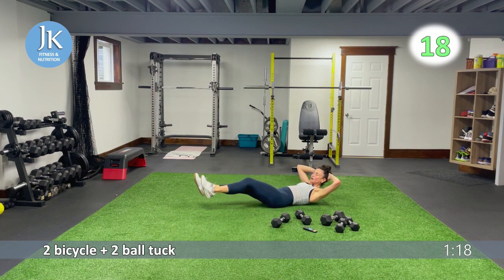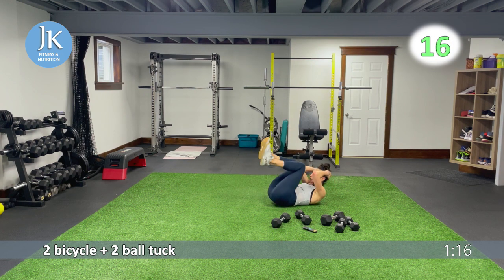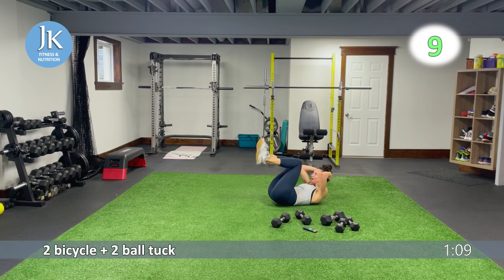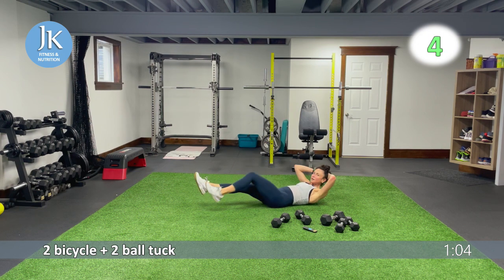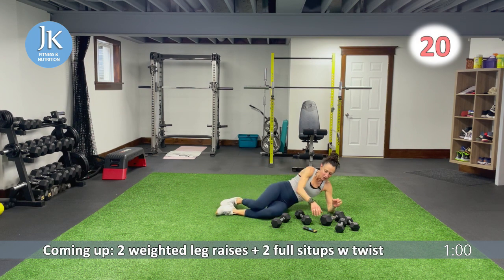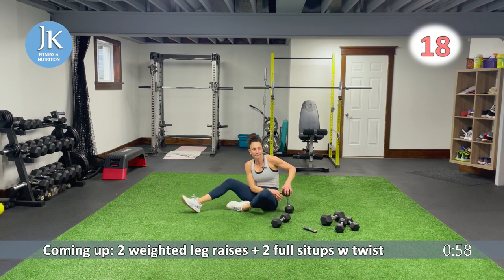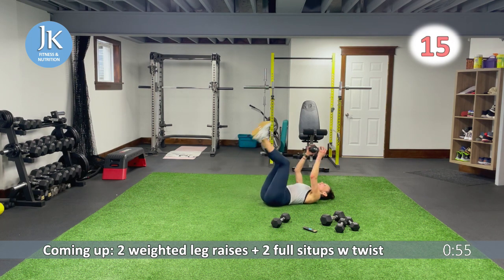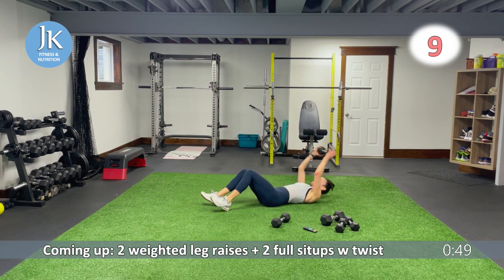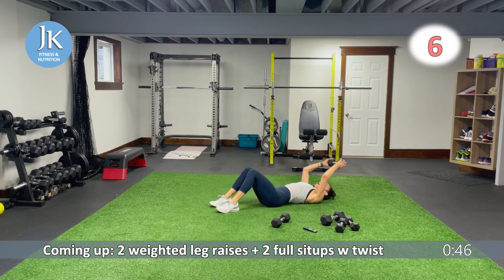All of these exercises, we are using our lower core — every time we're in plank position for our body weight exercises, our squat thrusters, anything weighted. Here we go: one, two. Two more seconds. I want two full leg raises — two weighted full leg raises. One, two. On that second one, extend. Two sit-ups — full sit-ups with that twist.